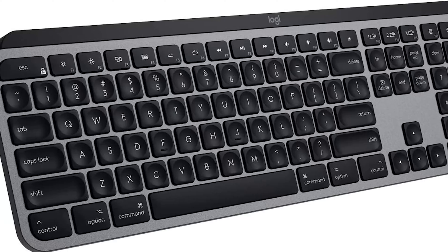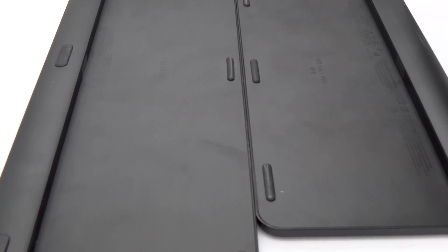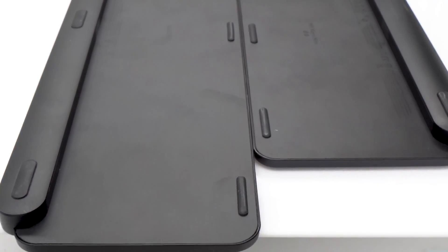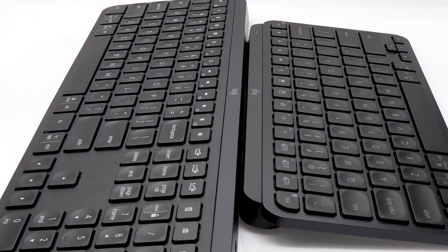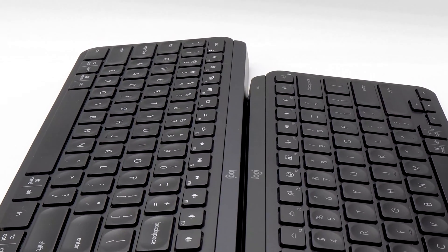The original MX Keys come in black, graphite, and space gray for Mac. The MX Keys Mini also comes in black and graphite, but spices it up with pale gray and rose. They're the same height and depth, but with 5 inches and half a pound difference between them. The MX Keys' extra size has a number pad and a full-size navigation key, which the more petite version lacks.